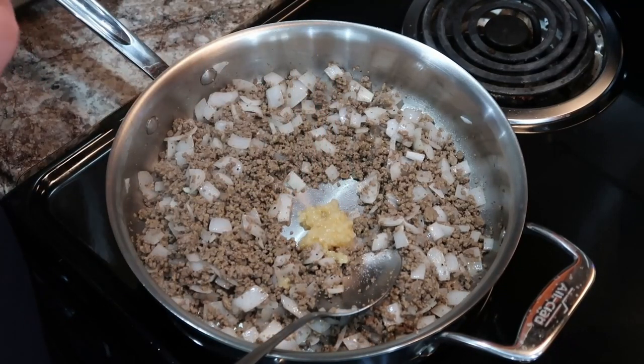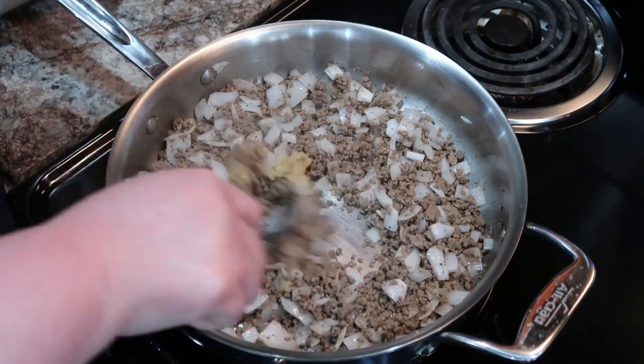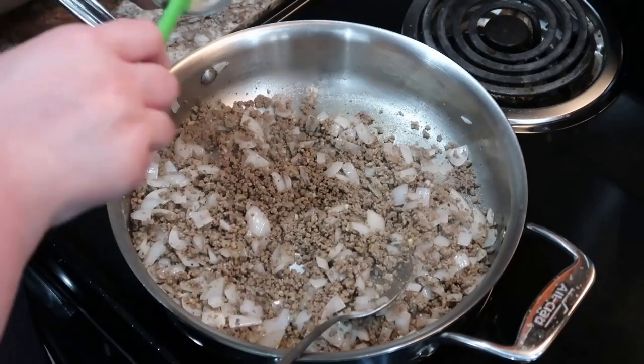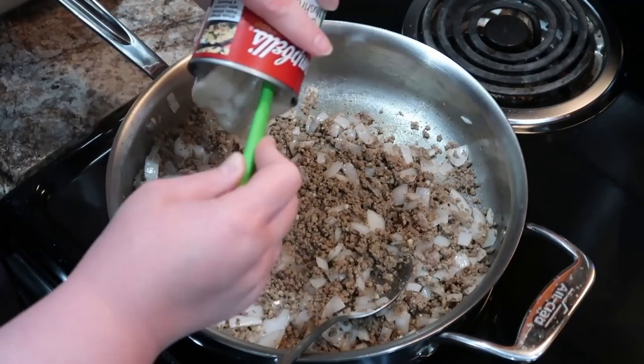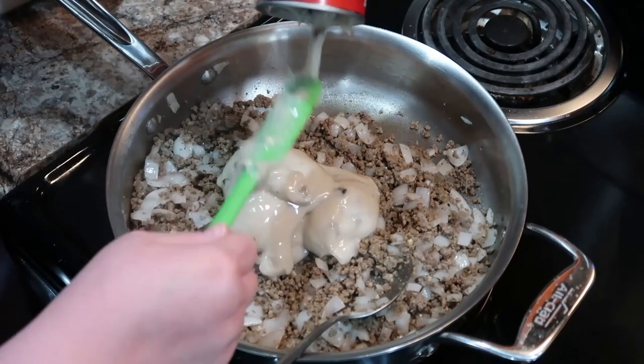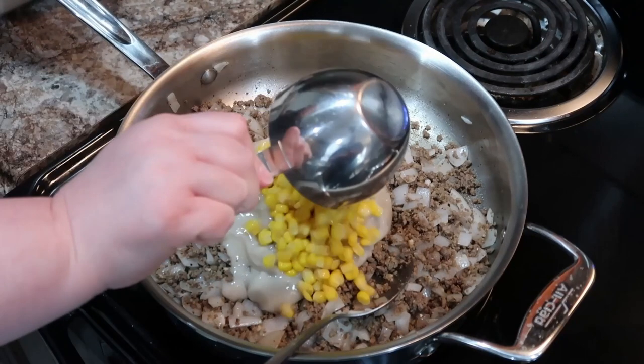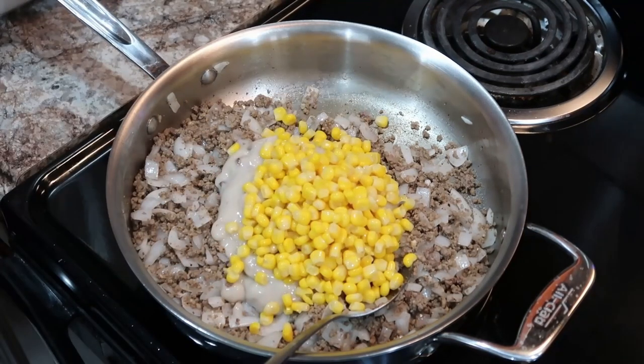Let me know if you have meat raffles in your area — reading about it in her cookbook, those sound so cool. So definitely let me know if y'all have heard of those before. Now we're not really cooking these ingredients anymore. I may have still had the heat on just a little bit, but I turned it off shortly. We're just using the skillet to mix our ingredients together.